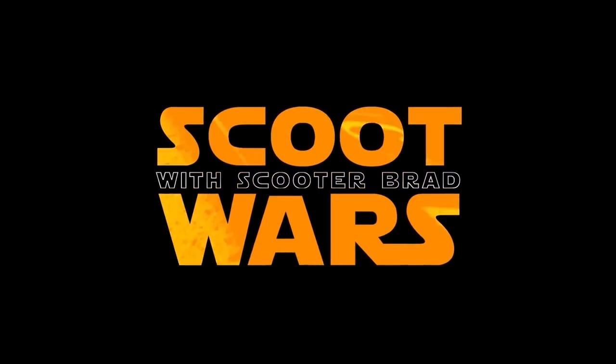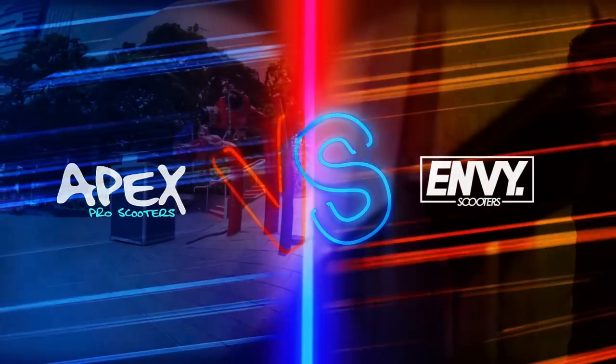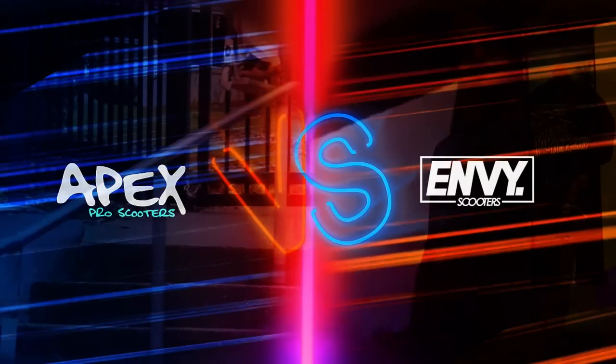Welcome ladies and gentlemen to a very special episode of Scoot Wars. Today it is Apex Pro Scooters versus Envy Pro Scooters. We're going to find out who can make the better custom builds — what sort of parts they've got on offer and what the builds end up looking like. We're gonna find out.